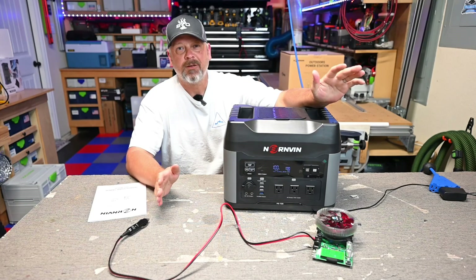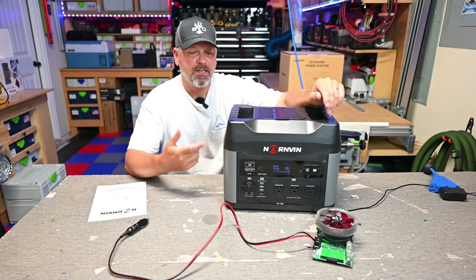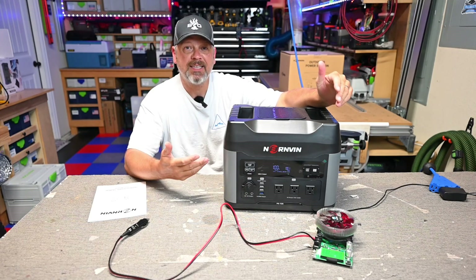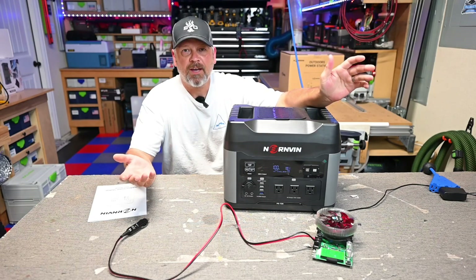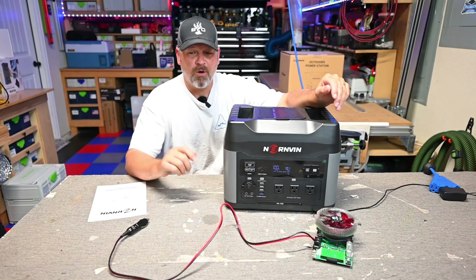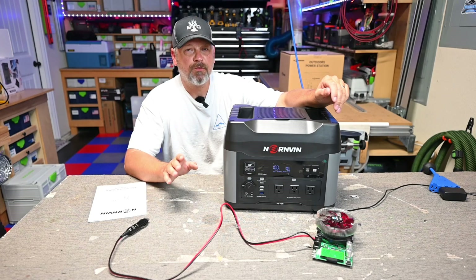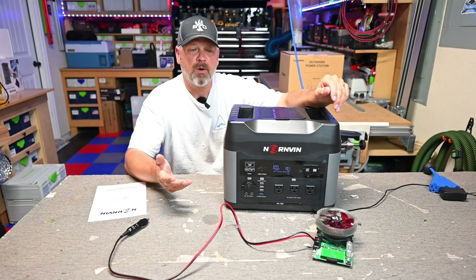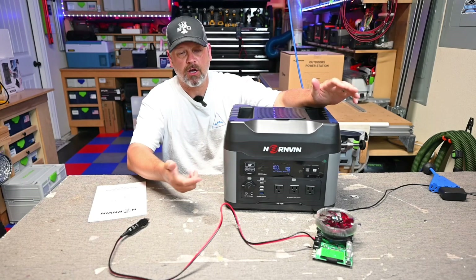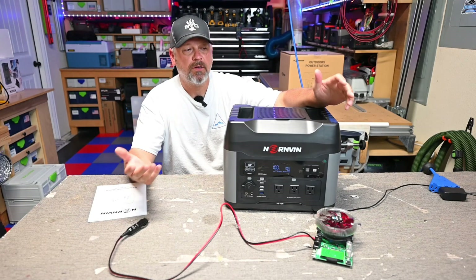A couple of things that irritated me: this is touted as a jump starter, but you have to purchase your own jumper cables — it's not supplied. If you're going to advertise it as jump-capable, provide the cables. Also, I don't like that you can't adjust the charging speed, which is a big drawback because charging at 1,500 watts is damaging to the batteries long-term. And it doesn't come with any solar charging cables for the Anderson input — you'll have to buy your own Anderson-to-MC4 cord to hook up to solar panels.